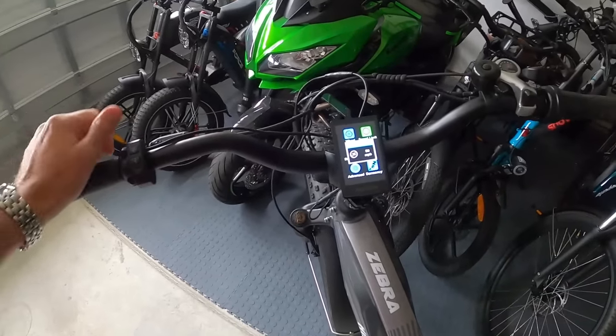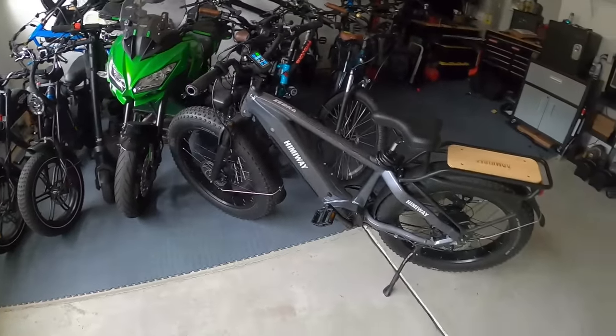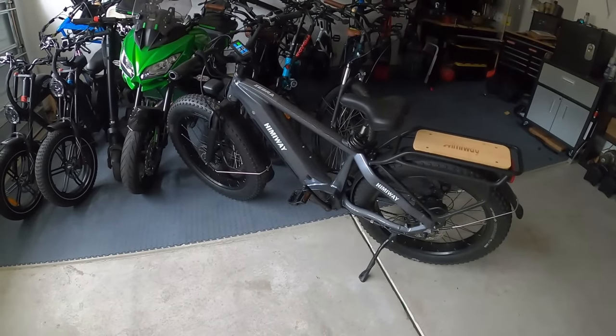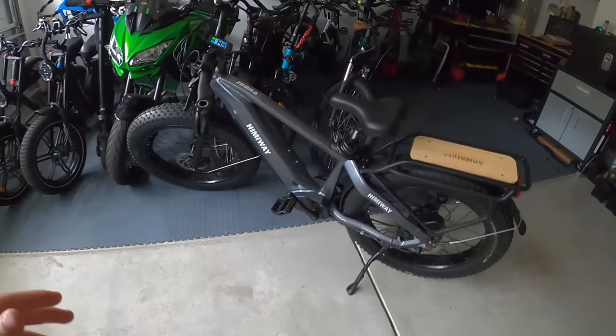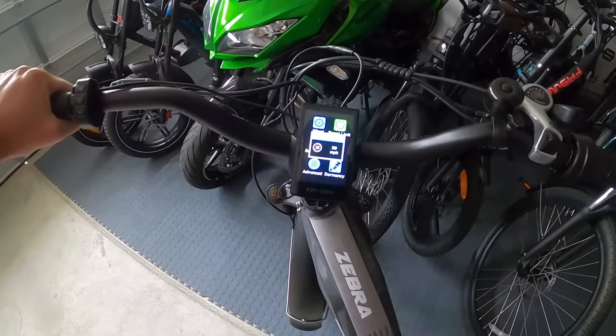This display allows you to go up to 56 miles an hour. Obviously this bike doesn't go 56, but it's telling the bike: no limit, just go as fast as you can. I was out riding it last night after dark and had it up to just over 30 miles an hour. So I know it'll go 30 plus - I'm going to go out right now and ride it again so you can see how much it really opens up the Zebra bike.